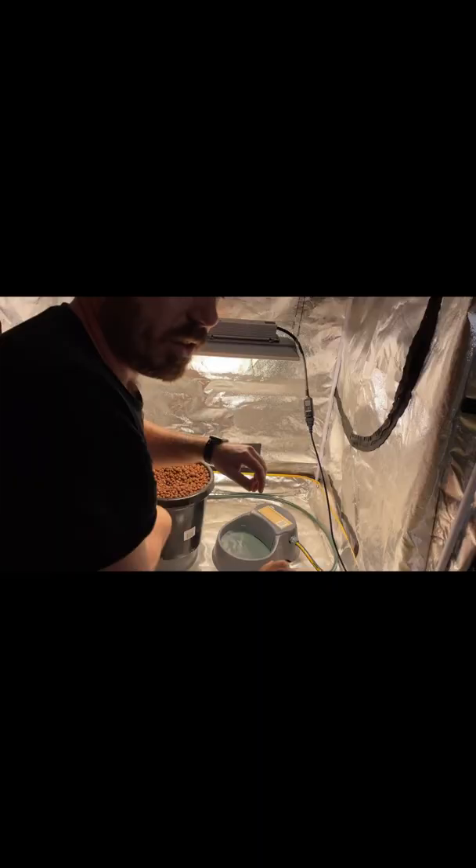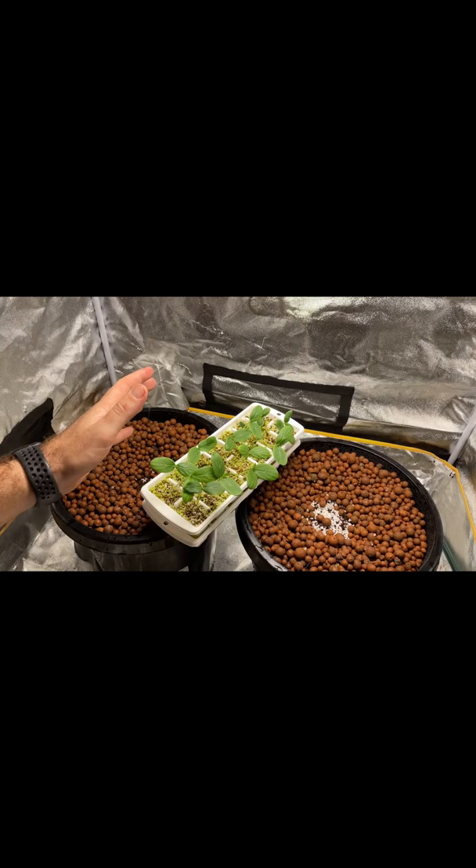This is just a 60/40 coco perlite mix, and I'm going to be planting some cucumber straight out like that.